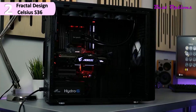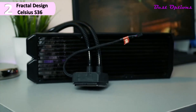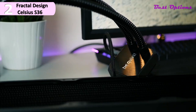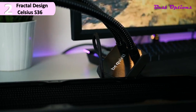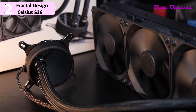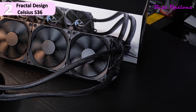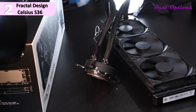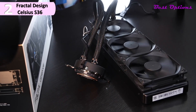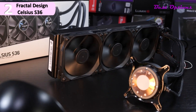The cooler includes three Fractal Design Dynamic X2 PWM fans, each measuring 4.7 inches. These offer a wide speed range from 500 to 2000 RPM, operating silently under light loads and delivering maximum airflow under heavy loads. The aluminum radiator measures 1.1 x 14 x 4.7 inches and can accommodate up to six 4.7-inch high-performance fans. What makes this radiator unique is its use of standard G1 quarter-inch connectors. Advanced technology and excellent materials for sound dampening are used throughout.